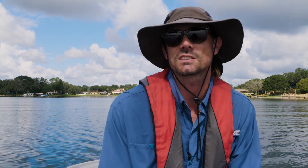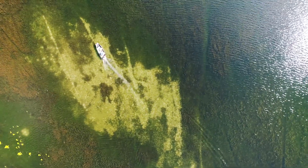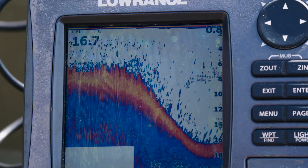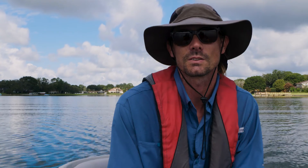The submerged vegetation is actively taking up phosphorus and nitrogen out of the water column and out of the sediments, keeping it from being dominated by phytoplankton — which is what you see in very green lakes. The submerged aquatic vegetation has a very large role in the biological functioning of lakes such as Lake Carroll here in Hillsborough County.